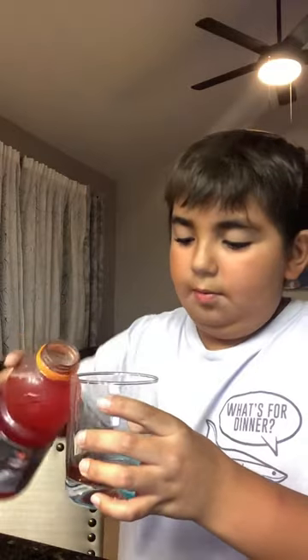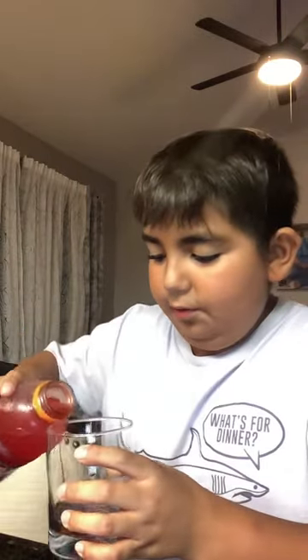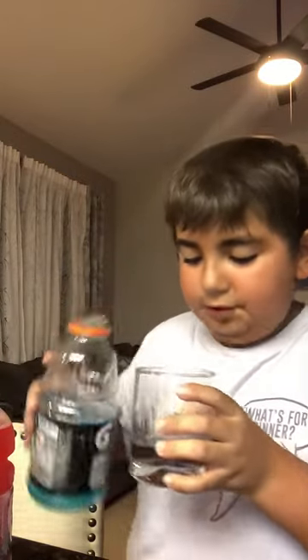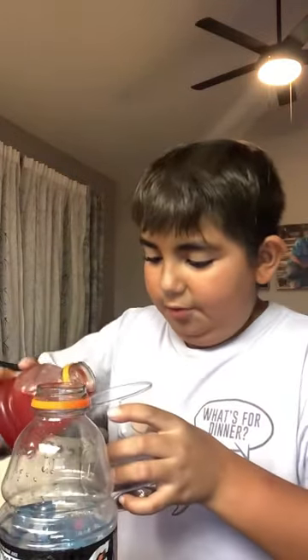Then pour a little bit more red than blue — just a little more than the blue, like that. A little bit more of the red than the blue.